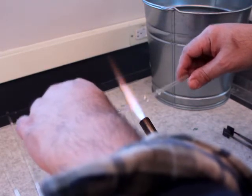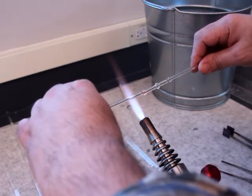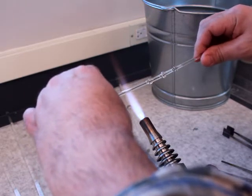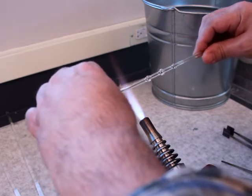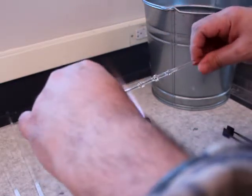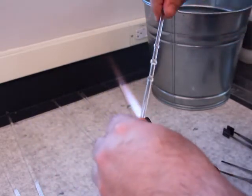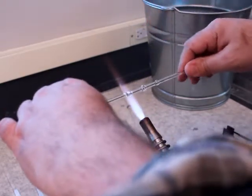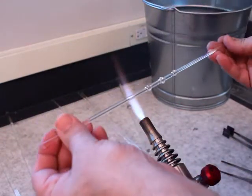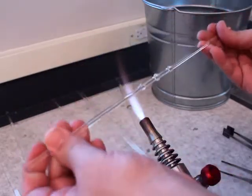What I'm looking for is the Maria itself — the gather of glass that becomes the Maria — for that to be uniformly heated before I really commit to pressing. Because if it isn't uniformly heated, when I press it, it's going to slide on me and be off-center. Overall, this is an excellent drill for learning how to control the glass and make structures within the glass.